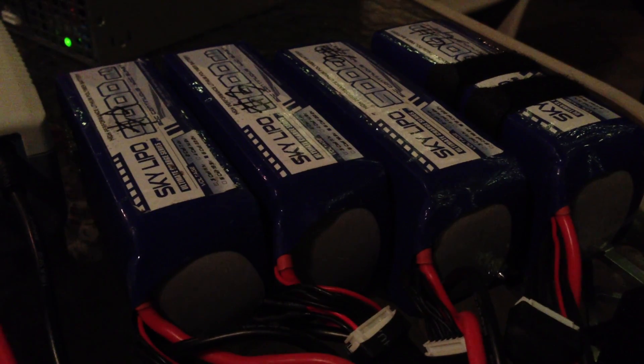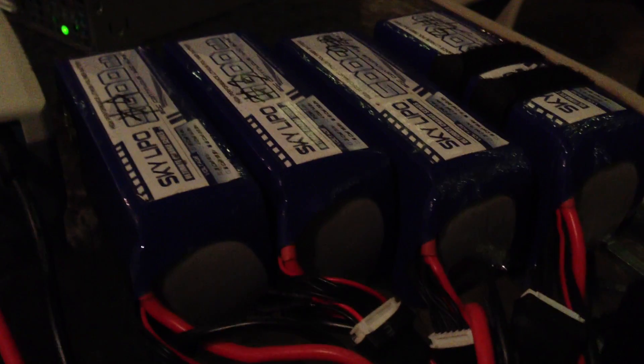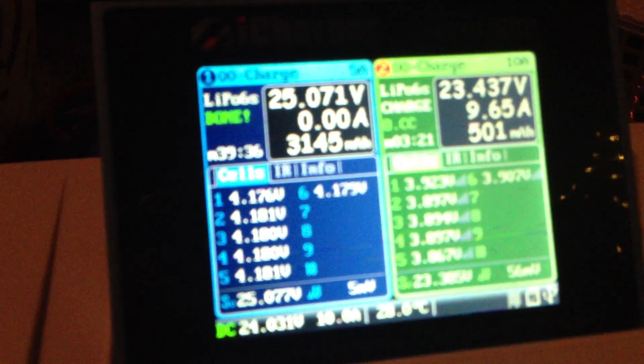So at a 1C rating, that'd be 5, 10, 15, about 20 amps. So I'm charging it at half of a 1C rating in this particular case, so this should take about two hours to complete.